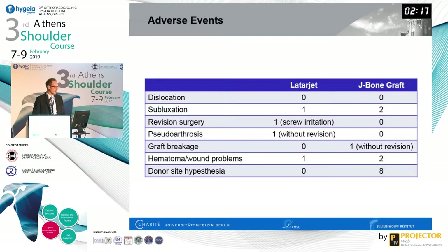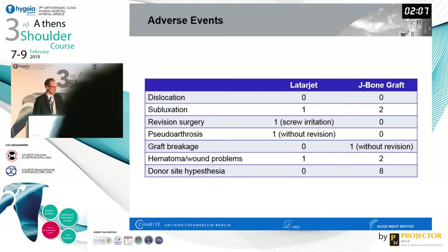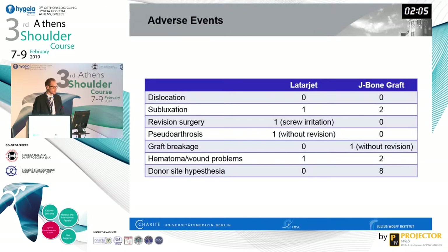We did not see any dislocations in either group, but one subluxation occurred in the Latarjet group and two in the J-bone graft group. There was one revision in the Latarjet group due to screw irritation, and one pseudoarthrosis in the Latarjet group that did not require revision — a good clinical result can apparently still be achieved with pseudoarthrosis. There was one graft breakage in the J-bone graft group that also did not require revision, plus some wound problems and hematoma.